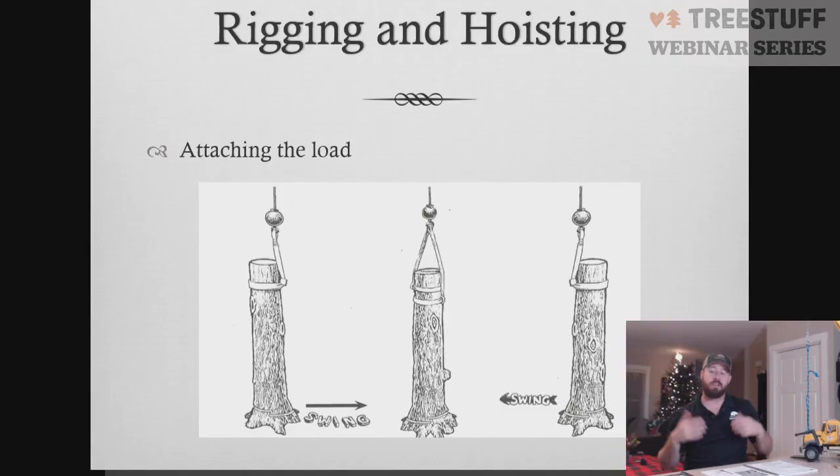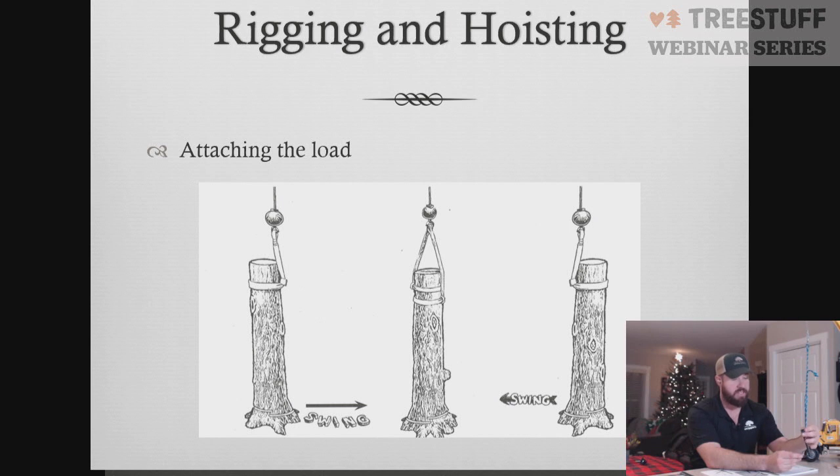This image here shows when you're attaching a load, your load is always going to swing to the uphill side of the sling. So in this configuration here, the sling is on the uphill side and the butt is always going to gravitate to that side. If we were to rotate this around, it's going to do the opposite and sling the other way. But our piece is always going to want to plane itself into this configuration.